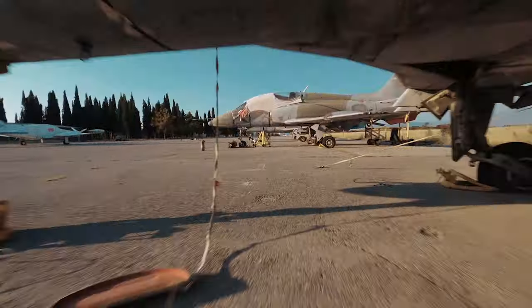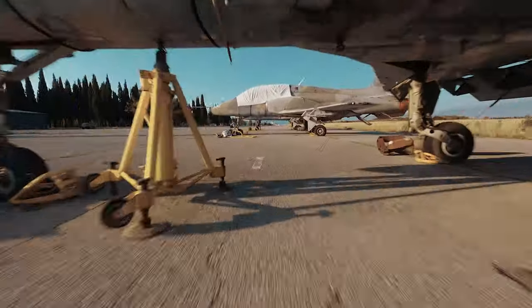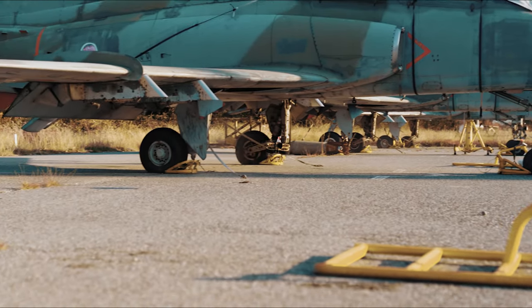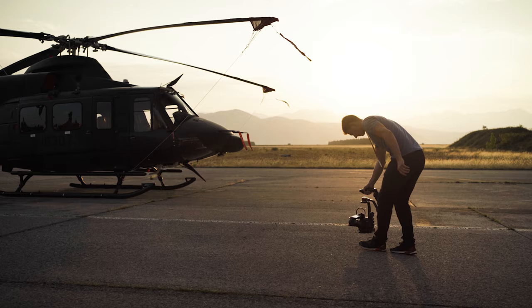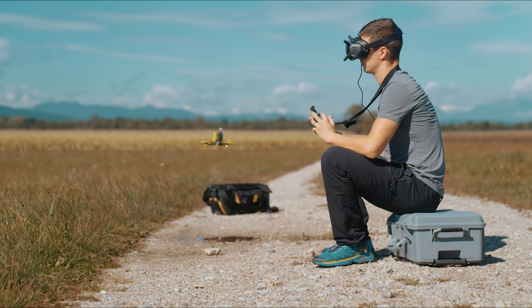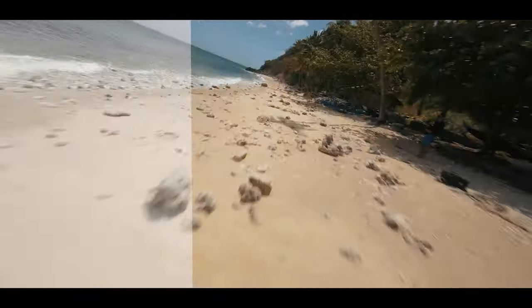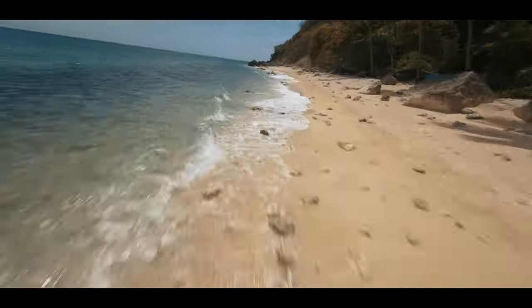Hey, in this video you will learn how to improve your Cinewub drone flying in five simple steps. If this is your first time on this channel, welcome, it is a pleasure to meet you. My name is Tom Strojnik and I'm a professional filmmaker and FPV drone pilot, and on this channel we talk about cinematic FPV and I also teach you how to make your videos look more professional.